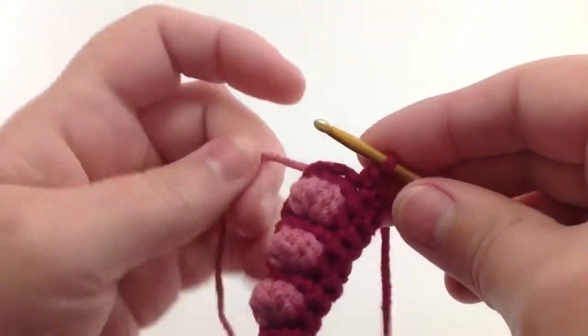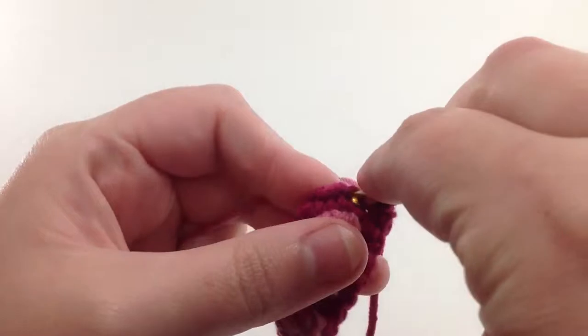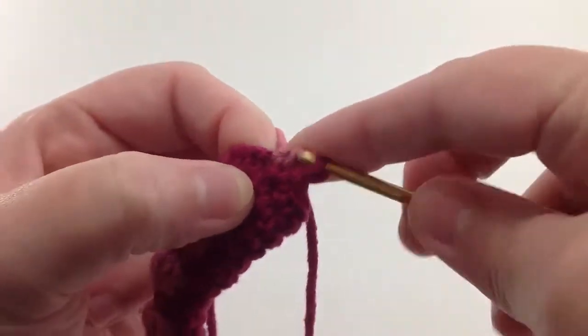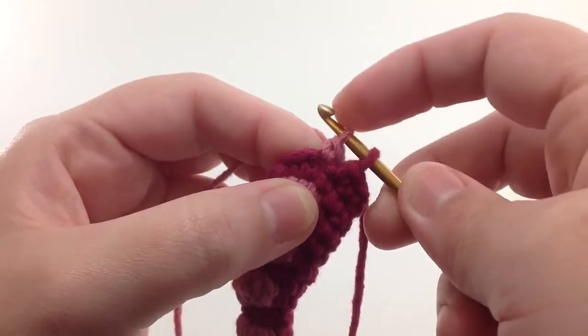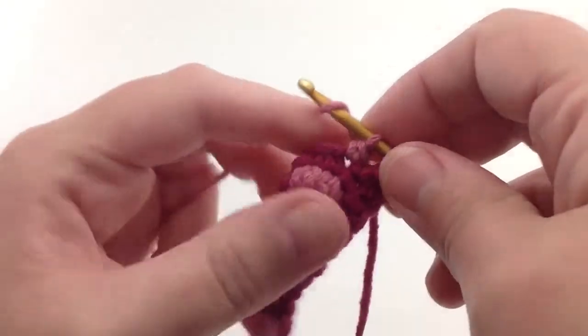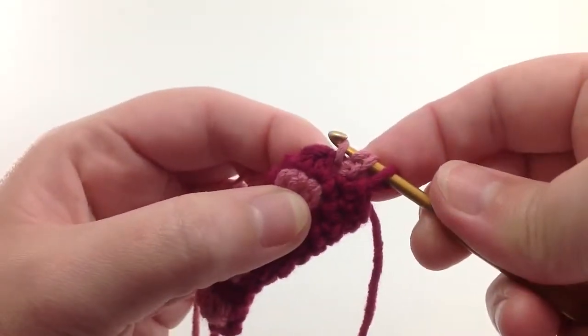I start off by switching to the secondary color and starting a double crochet stitch, but I don't do the last loop of the first double crochet stitch. I'll make another double crochet stitch in the same space.